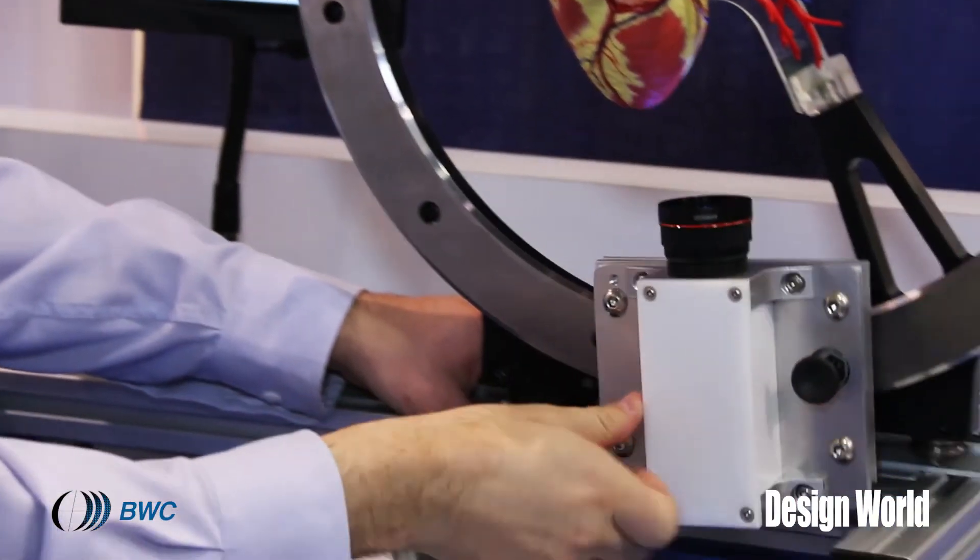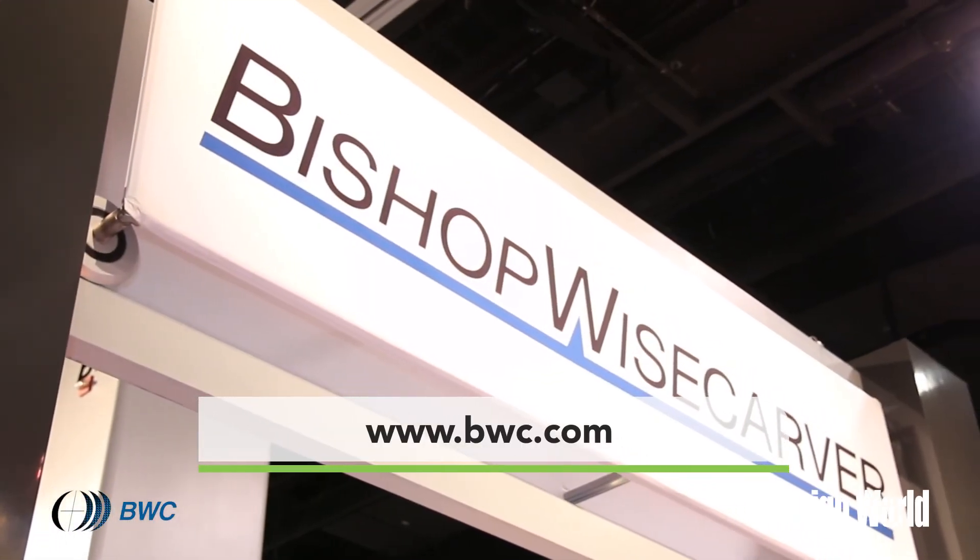For more information about these products, please visit BWC.com. Thank you for your time.